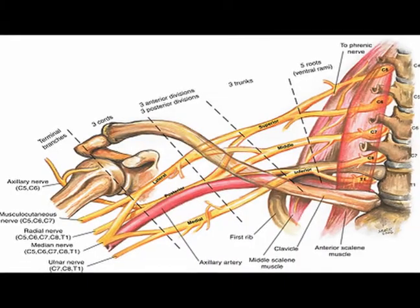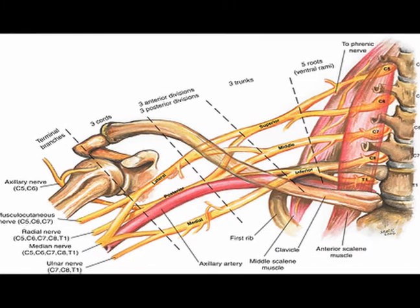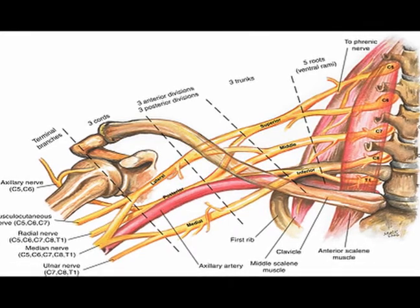The suprascapular nerve transmits nerve signals from spinal nerve levels C5 and C6. The suprascapular nerve arises from the superior trunk of the brachial plexus.